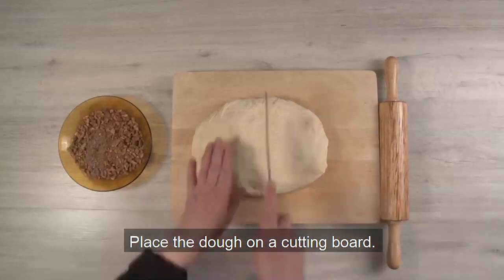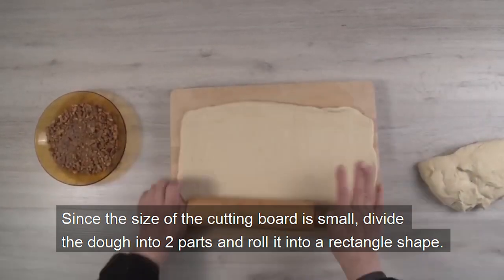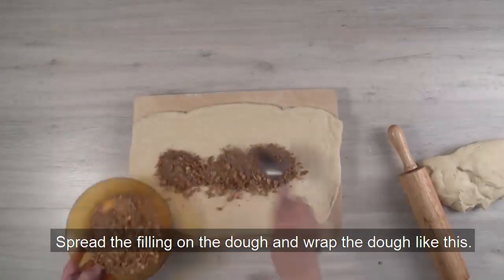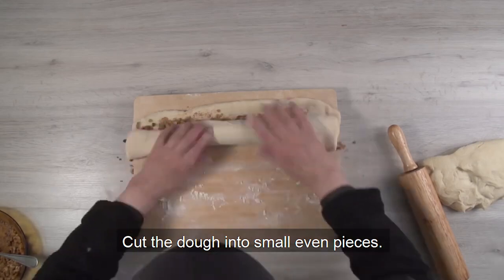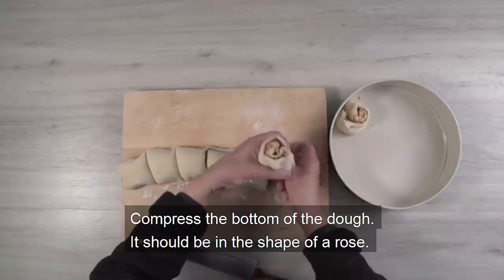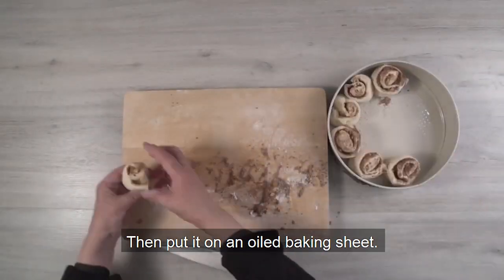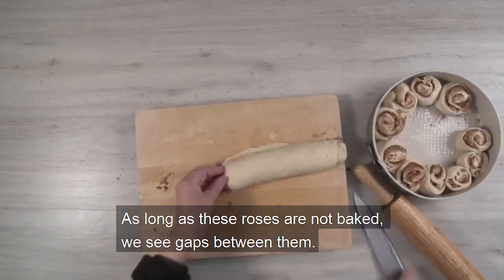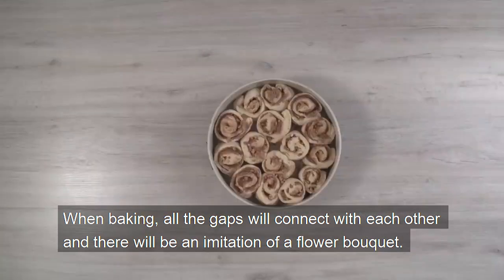Place the dough on a cutting board. Since the size of the cutting board is small, divide the dough into two parts and roll it into a rectangle shape. Spread the filling on the dough and wrap the dough like this. Cut the dough into small even pieces. Compress the bottom of the dough — it should be in the shape of a rose. Then put it on an oiled baking sheet. As long as these roses are not baked, we see gaps between them. When baking, all the gaps will connect with each other and there will be an imitation of a flower bouquet.